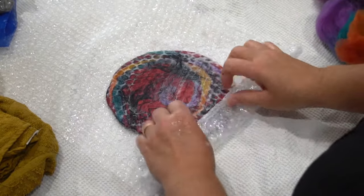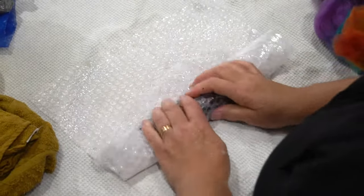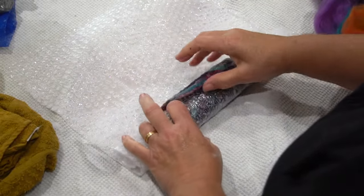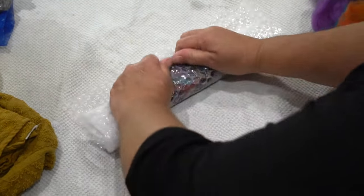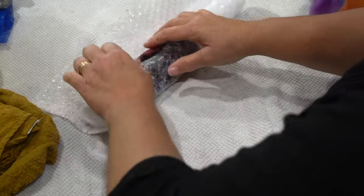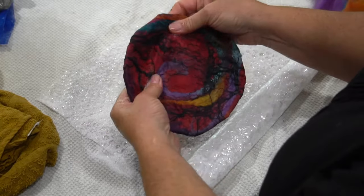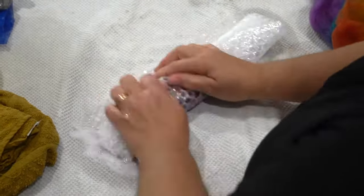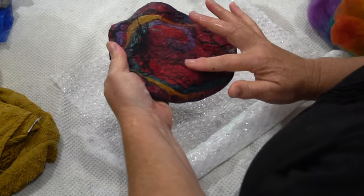When the fibers no longer move when you rub them, that's a great sign — move on to the rolling phase. Roll the piece up in bubble wrap and roll it backwards and forwards. When you unroll it, it will start to curl upward, meaning the wool is beginning to shrink around the template. Keep stretching it back out, flattening it, and turning it from all four directions. Soon you'll see it has turned into a solid fabric.